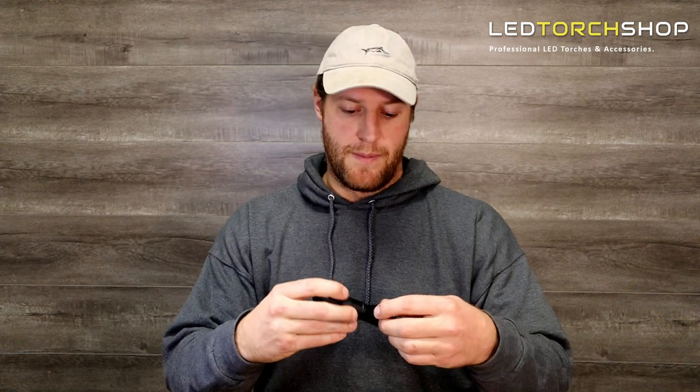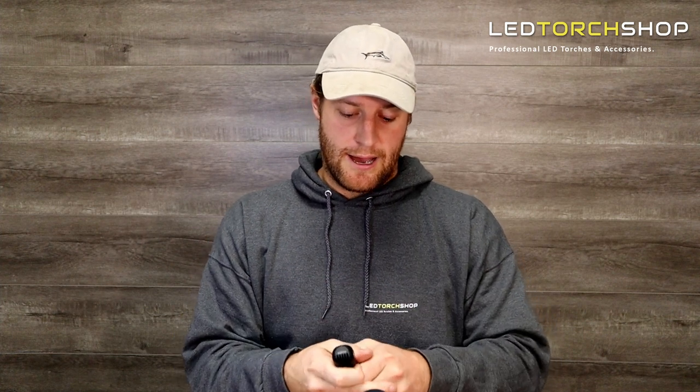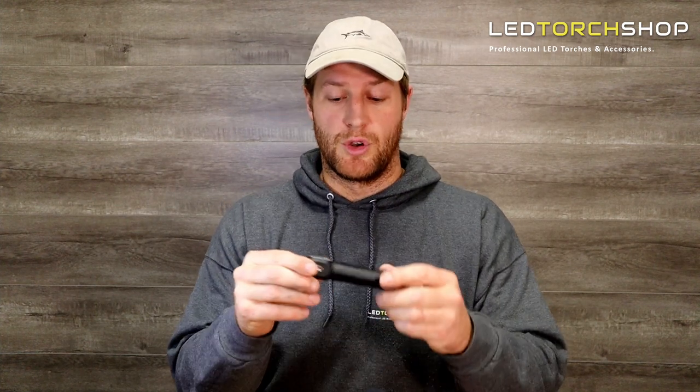I run a lot of 18650s, so it's nice — you can just whip that out and put a general 18650 in there as well. It looks like you can run the mounts in two different spots. You can just whack it straight on there. You can hear how sturdy it is — it's not going to come off too quickly at all.